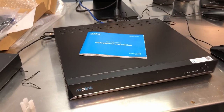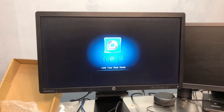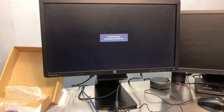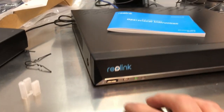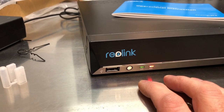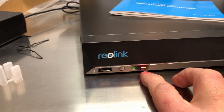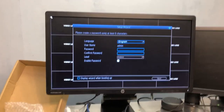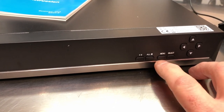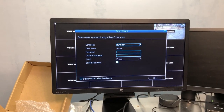I hear it spooling up, and there we go — it may take a moment to fully boot up. The front has a USB port and what looks like a receiver for a remote — though it doesn't come with one. There's a power LED, a hard drive activity LED, and it's coming up right now. There are also some buttons on the front — menu, select, and arrow buttons.